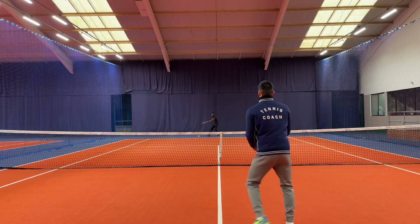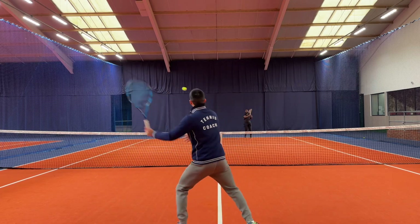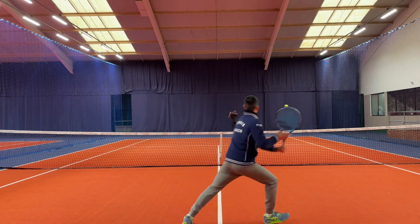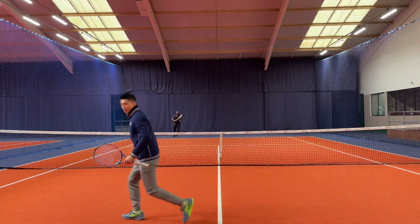Now it's time for some volleys, making sure that I am pushing through my volleys, keeping the racket head high at the starting position and making sure I always remain back to the central neutral position when volleying. We've played a nice few points here at the net as well just to get my reactions going too.